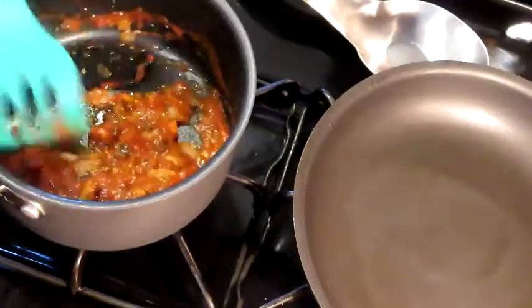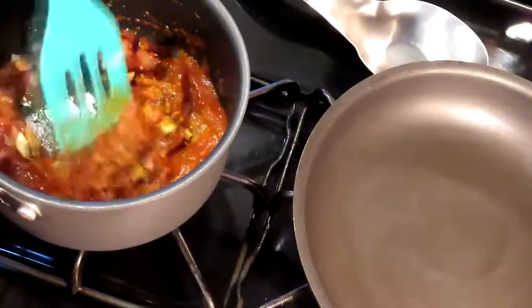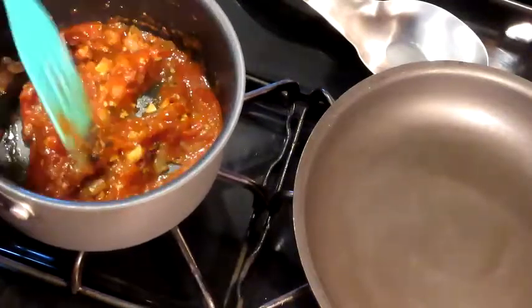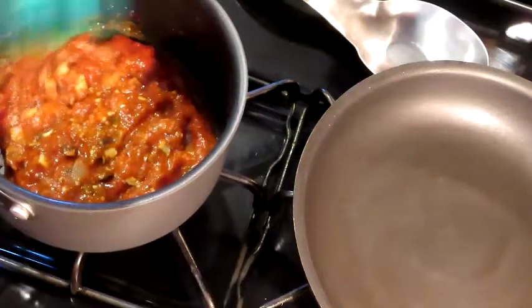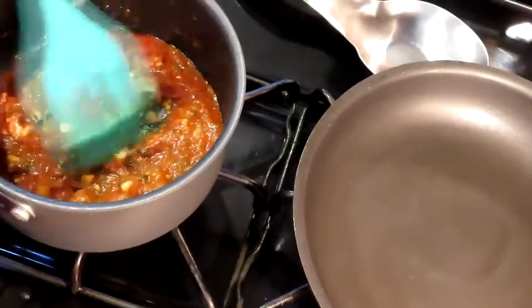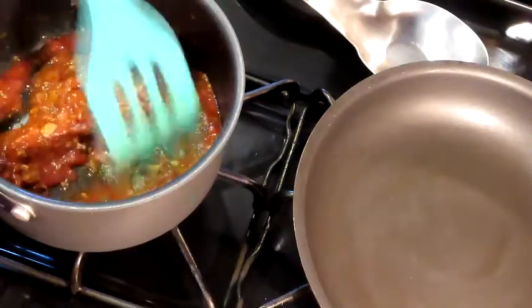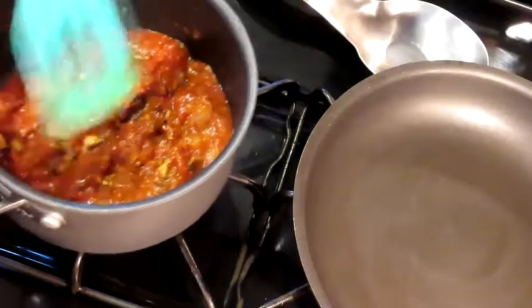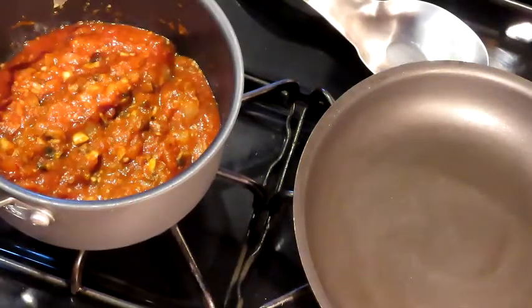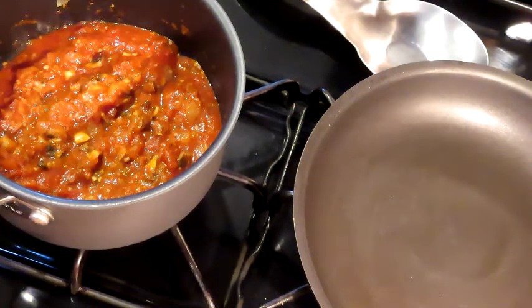We added our one cup of spaghetti sauce and we're just gonna get this all mixed together. You could put more if you want more. Once I get these plated I'm going to sprinkle just a little bit of vegan mozzarella and let that get all melted and yummy on top. I'll be back with a picture of the finished product.